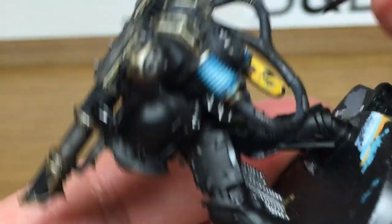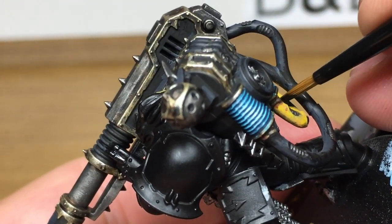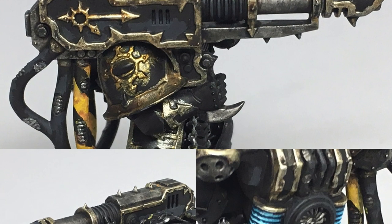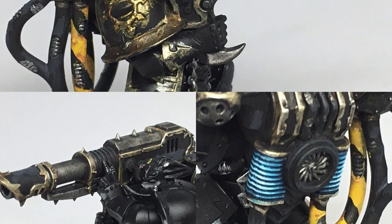With the stripes finished, that is the Lascannon completed. Thanks for watching — I hope you've enjoyed the video and if you have please give us a thumbs up and subscribe to the channel below so you don't miss any future content. Also think about subscribing to some of our other social media linked below. Thanks very much.